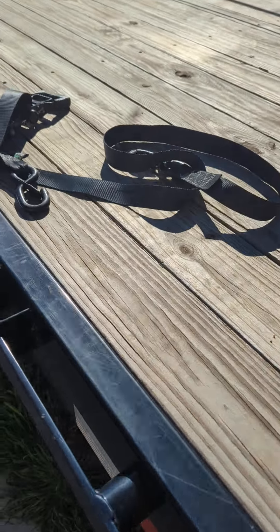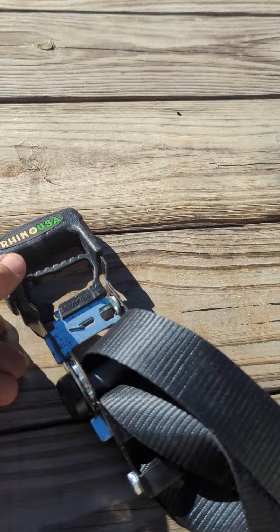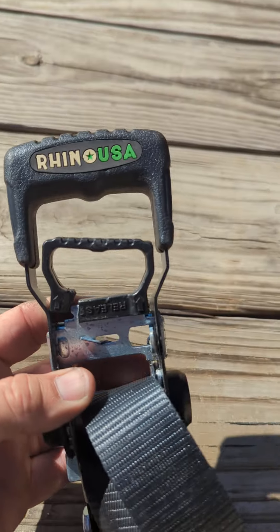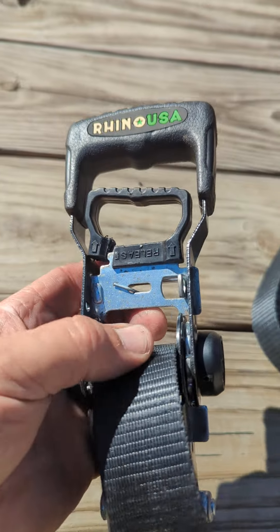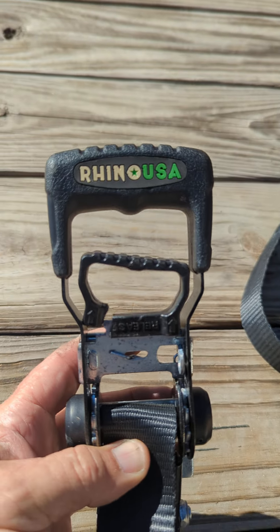Hey everyone, this is Ron. I'm going to do a product review right now. This is the second one of these I've had this happen to. I bought these from CarTech, and it's not CarTech's fault — they're just selling product that's on their shelf.